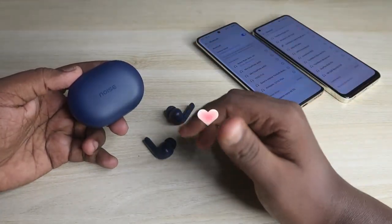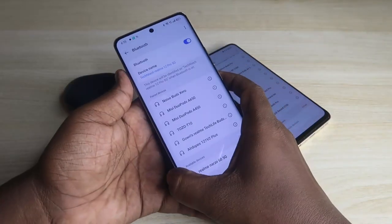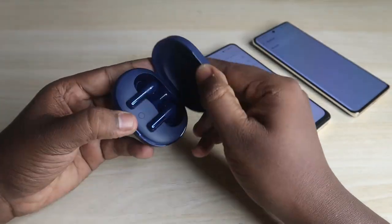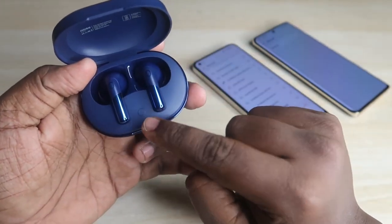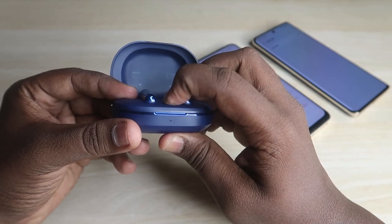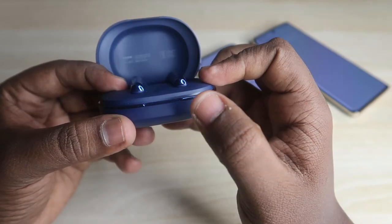To enter the manual pairing mode, place both earbuds into the charging case and turn off the Bluetooth on the first device. Once both earbuds are placed in the case, close the door once and then open it again. In the charging case you'll find a small button — press and hold it for three seconds.